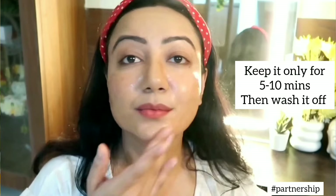I'll take an adequate amount of this chemical peel and apply an even layer on my skin, making sure to avoid the eye and mouth area. Once applied, it gives a mild tingling sensation on the skin. I'll keep this peel for 5-10 minutes, not more than that. If you're a beginner, keep the peel for 5-8 minutes and then wash it off with cold water. Once the timer is over, wash your face with cold water and pat it dry.